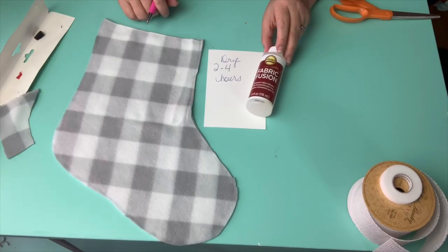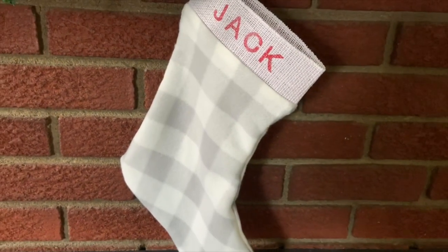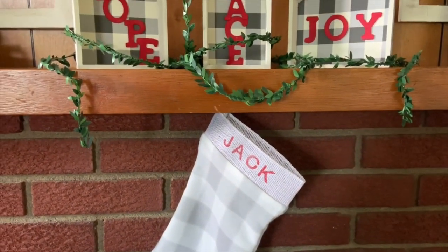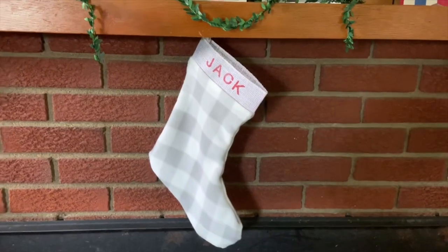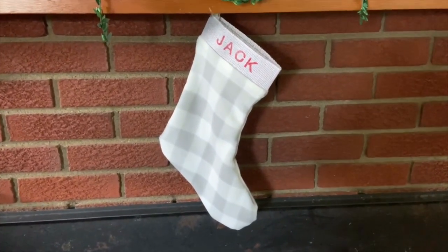It is suggested that you let this dry for two to four hours before moving on. Here is the completed one and I love it. If you didn't see the DIY for the Hope, Peace and Joy project, I'll link that in the description box below. Thank you so much for watching — give this a great big thumbs up and I will see you guys next time. Bye!